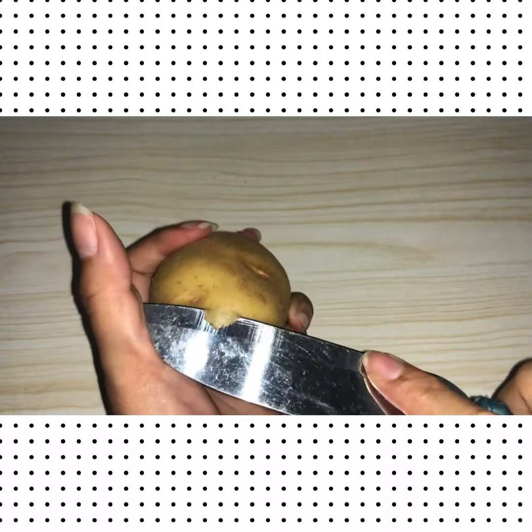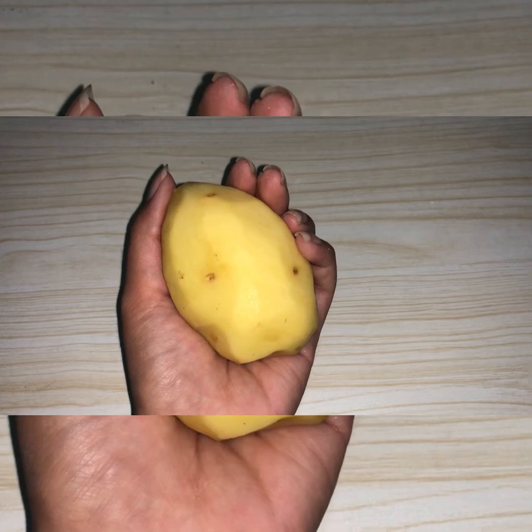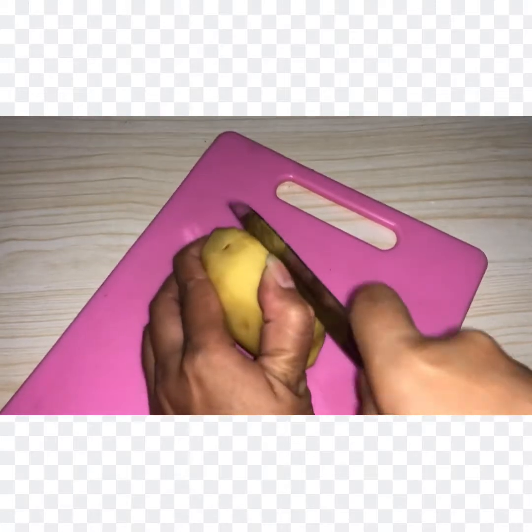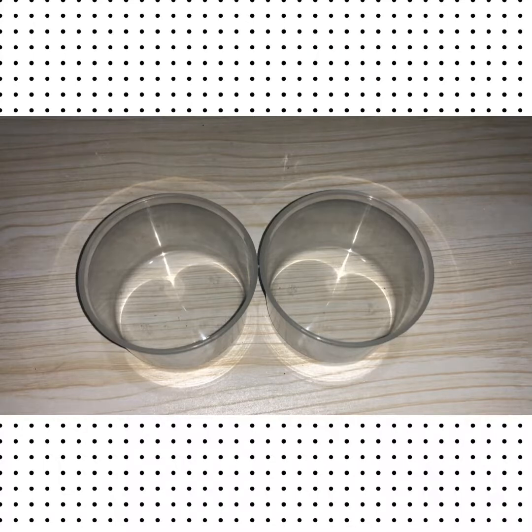Let's move to the procedure. The first step is peeling the potato. Here is the result — a peeled potato. But wait, we need to cut it. We need to make two strips; ensure that they are cut to the same size.